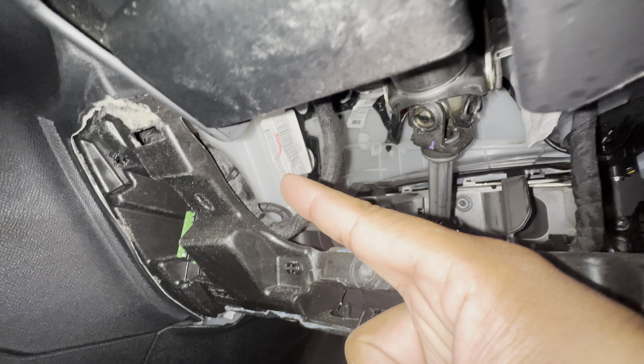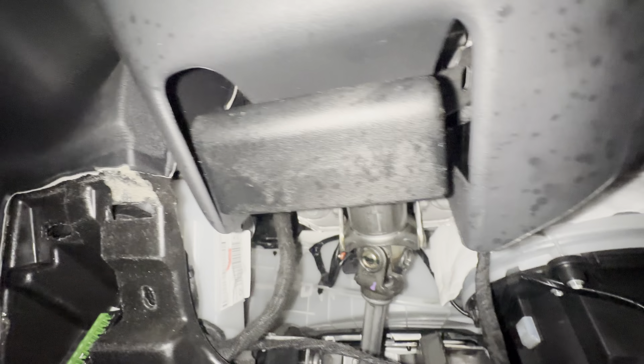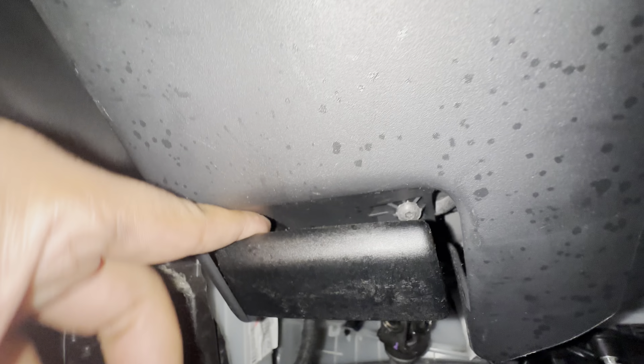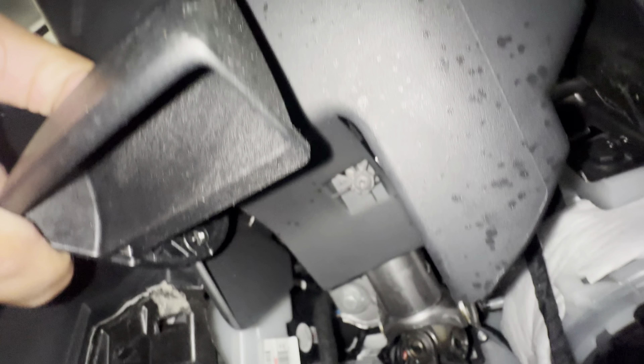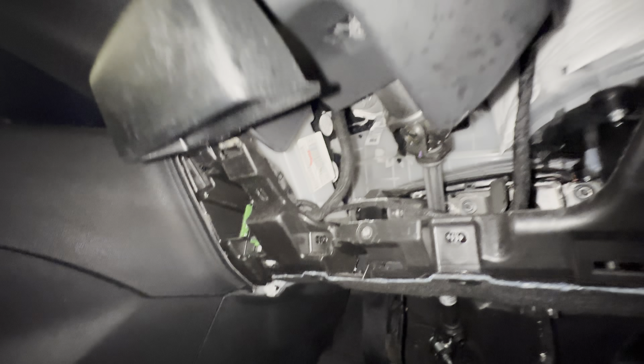Behind this white cover is a black cover. You will need to take this cover off using T20 screws. Take the T20s off so you have more access to this cover.